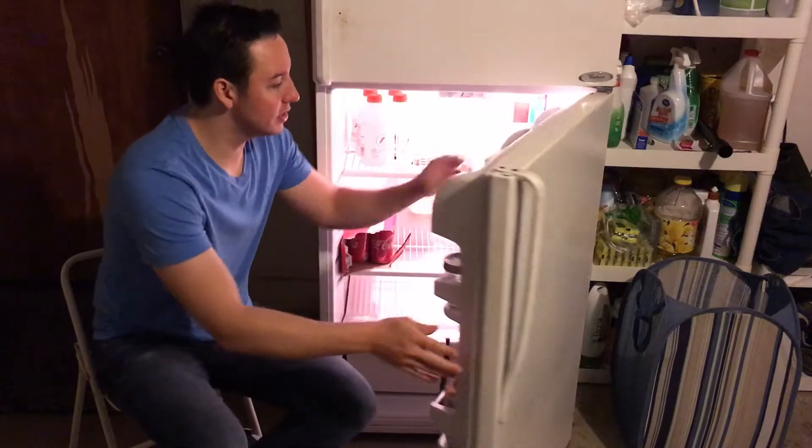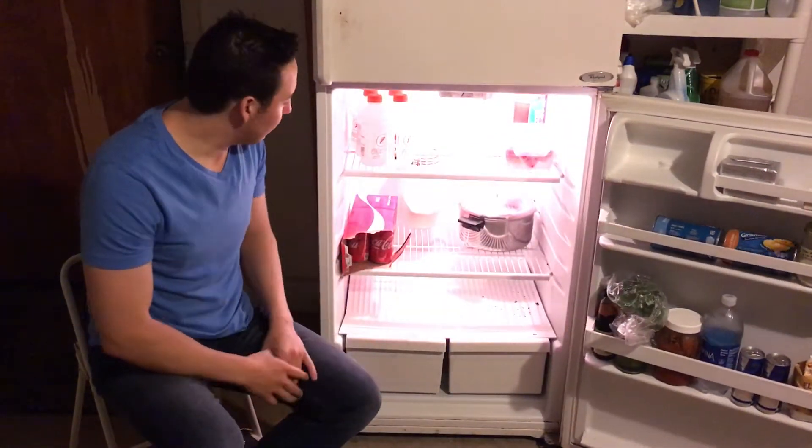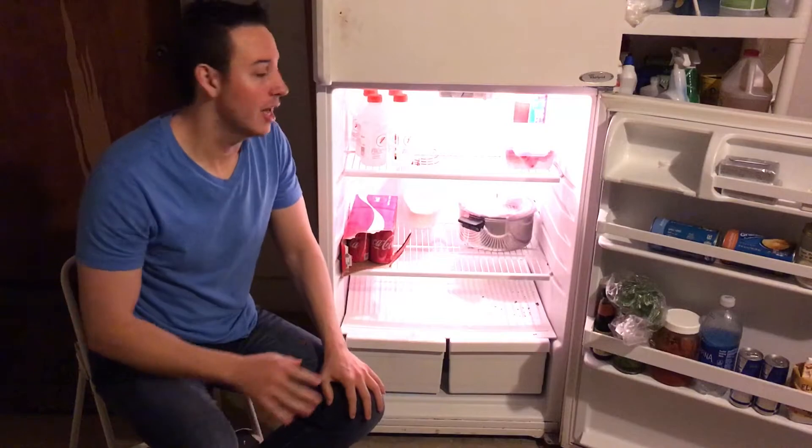Step number one is to remove all the food, all the drinks, everything you have in the fridge. Take it out and throw away any expired items in the process.